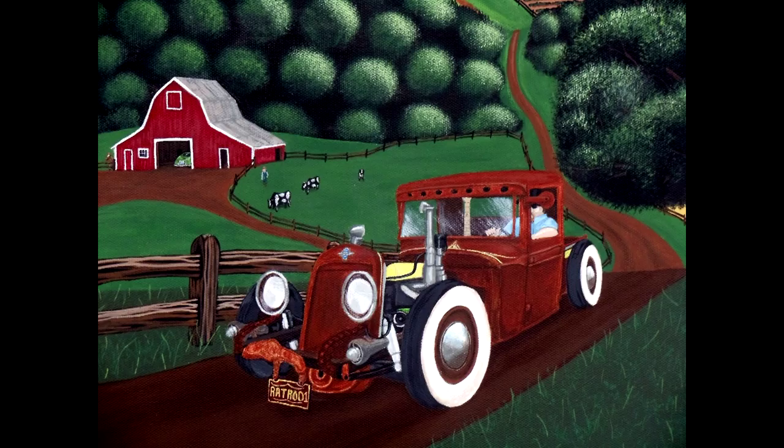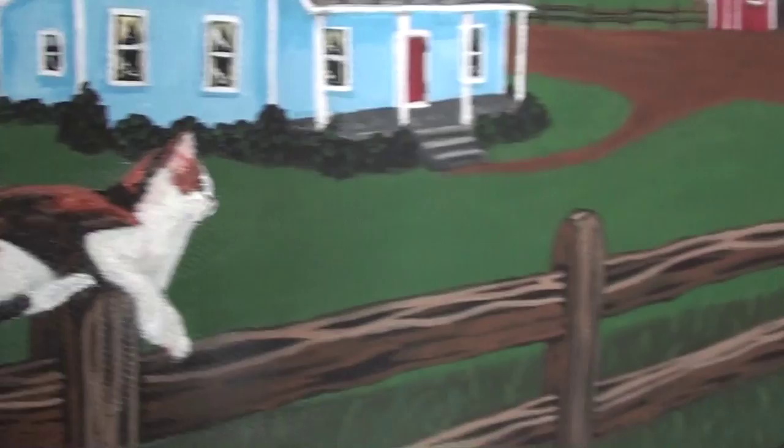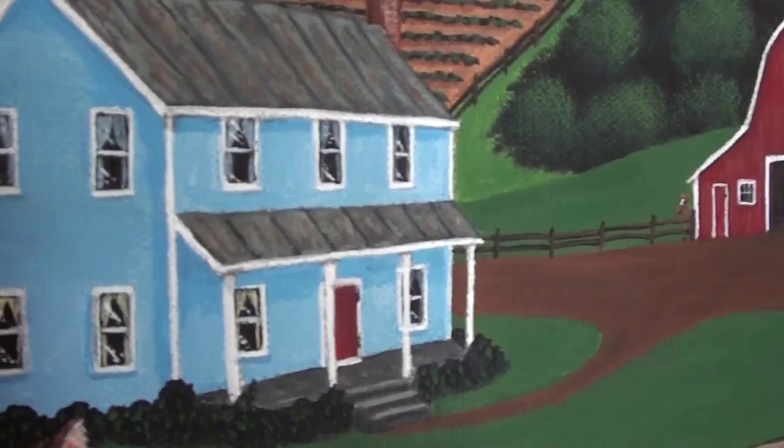Over here, looking at some of the details, I actually painted a cat on the fence post and painted him in the same colors as the car. He's checking it out as the truck comes down the road. Behind him there's a little farmhouse with a metal roof, and you can see the curtains in the windows and all that good stuff.